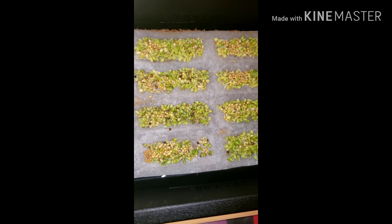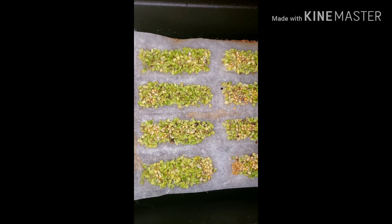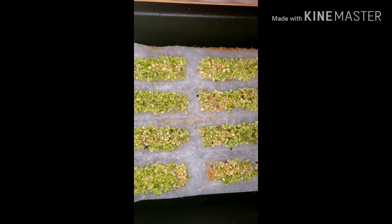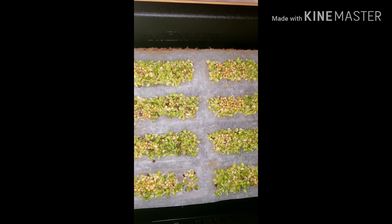So we peeled it back. You have to peel the top layer — you have to wet it for 20 minutes and then you pull off the top layer and peel it off. And this is what it looks like.